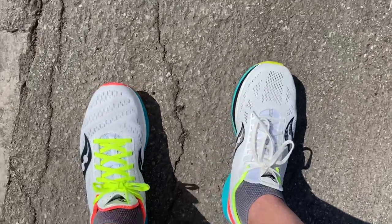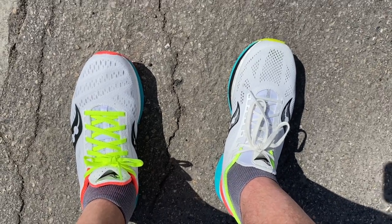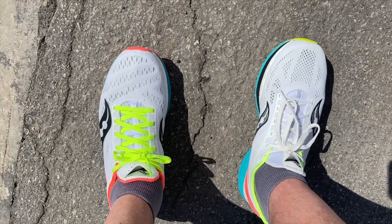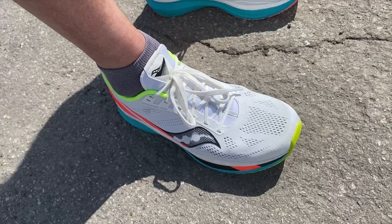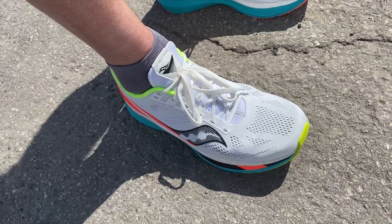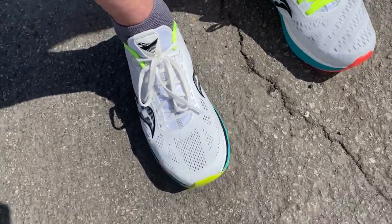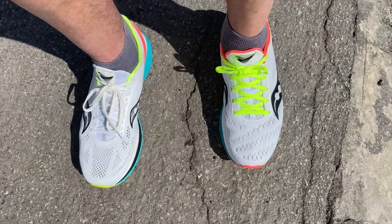I just came down a pretty steep paved hill, and I can tell you that the left — the Speed — is softer and a bit bouncier because it has a nylon plate, whereas the Pro feels a bit firmer because it has a carbon plate. So while the Pro is springier, it definitely feels faster. Overall, it's a bit firmer.